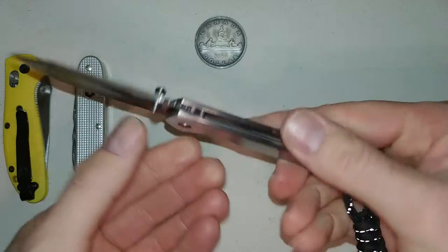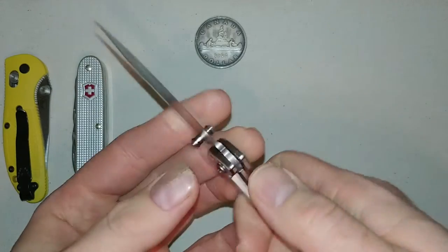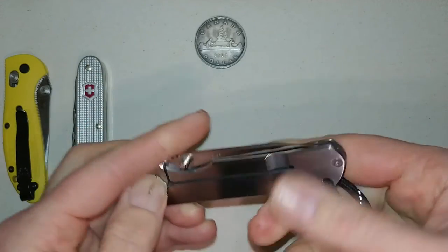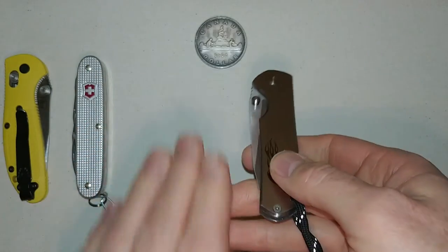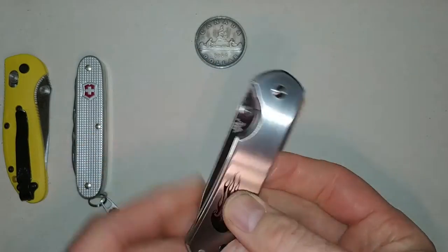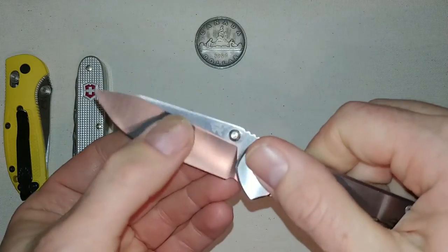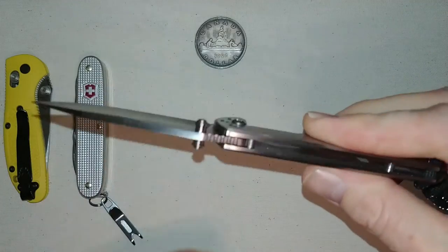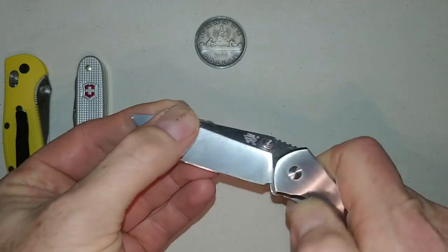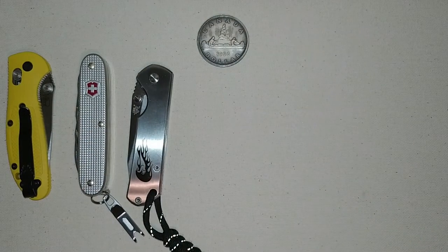Number three, again in no particular order: the Senrenmu 7010. I've taken the pocket clip off, but even without it, this guy can go down my pocket with the cell phone beside it — no problem. It's very thin with a very narrow profile, and it's in 8CR14MOV blade steel.